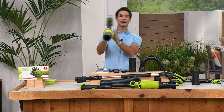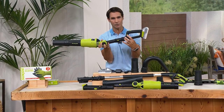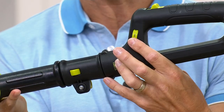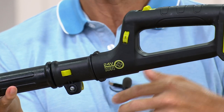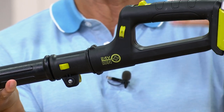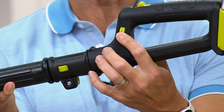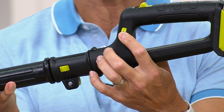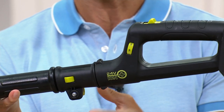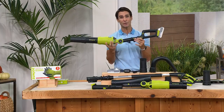You have multiple settings. Let's say you're out blowing leaves and dirt and sand around some outdoor furniture — maybe you just have it on one, really easy. And then maybe you're doing those grass clippings and they get a little heavier and there's some dirt — you're going to crank it up a little bit more power. You've got that customizable experience depending on what chore you're doing. It is such a great, easy design for you to use.